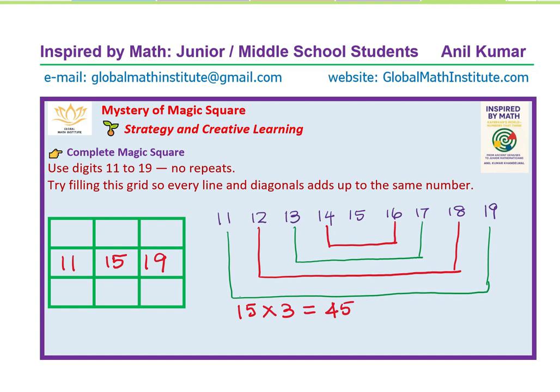Now we are left with another pair: 13 and 17. Let's place 13 and 17. The pairs with odd numbers are placed in the center positions of the edges, as shown here.